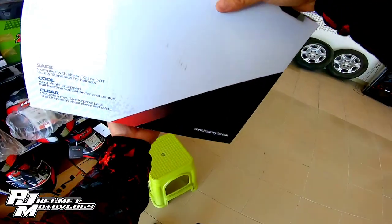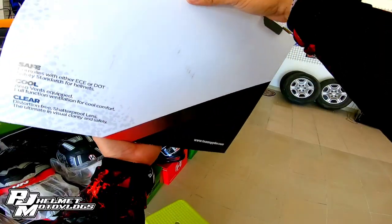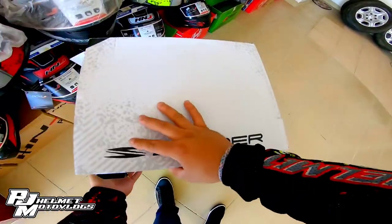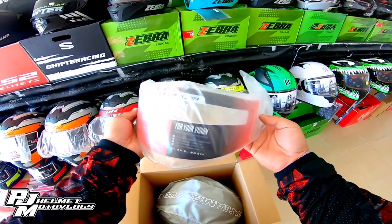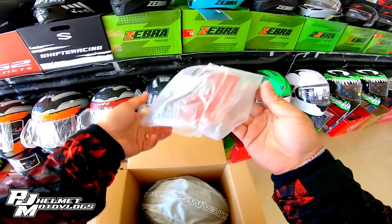Ito, medium size. Tignan natin, quick unbox lang natin ito, mga bossing. Kakarating lang dito sa side mat decals ang Spider Helmet na ito. What's inside the box — meron siyang pre-clear lens.